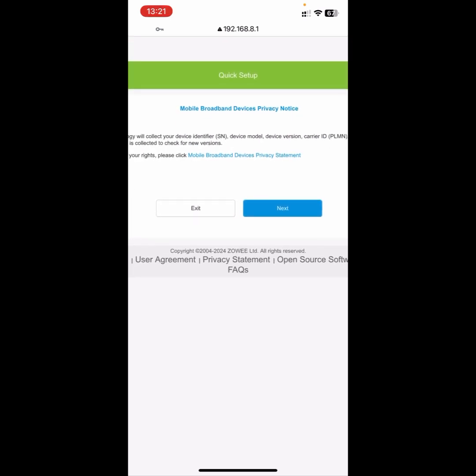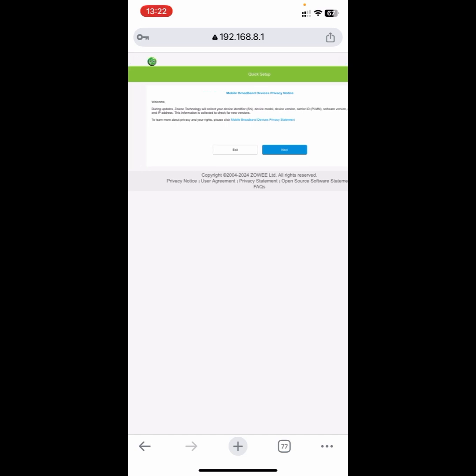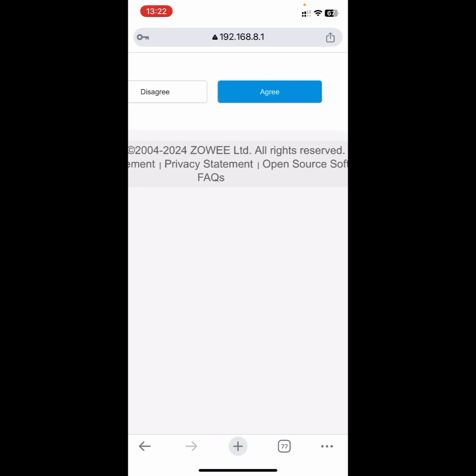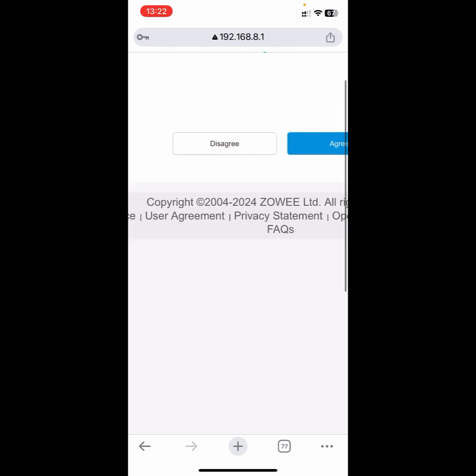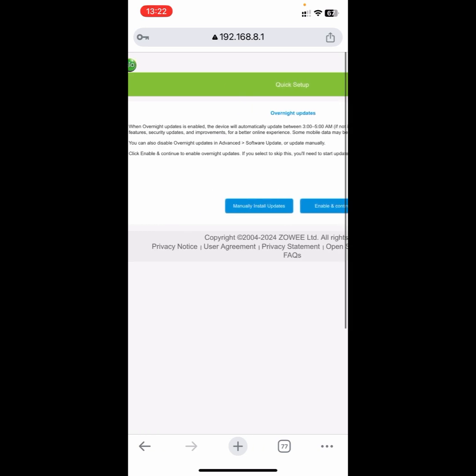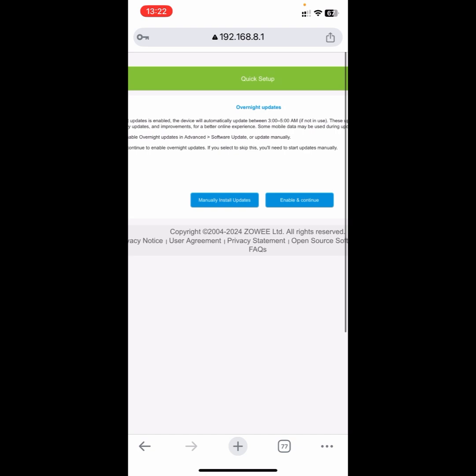You are going to be taken to this page where you can read some details — it's just a welcome message. Click on the 'Next' button. Then you need to agree to their terms — click on 'Agree'. Right over here you'll see some overnight settings and stuff like that — just click on 'Enable and Continue'.